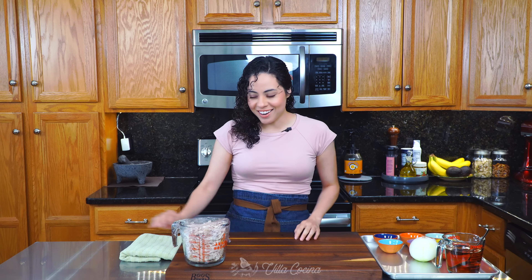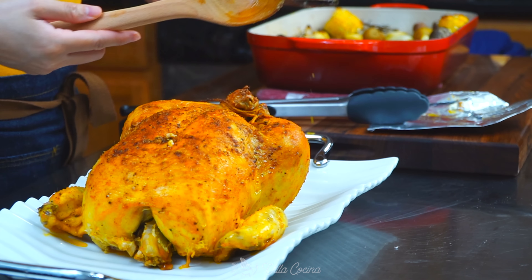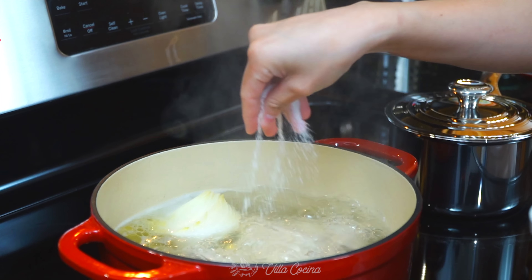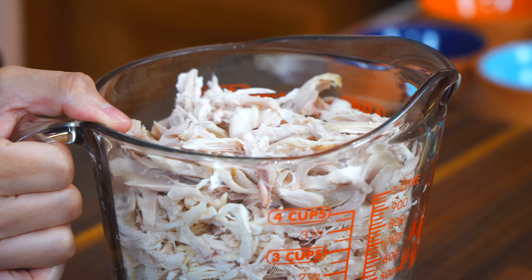I have already prepped four cups of cooked shredded chicken. There are two ways you can do this: you can buy a rotisserie chicken and shred it, which I think is the easiest, or cook some chicken breast in boiling water with a couple of aromatics and salt. Once the chicken is completely cooked, remove it from the broth, allow it to cool down, shred it, and there you have it.